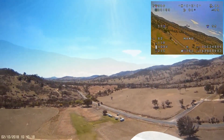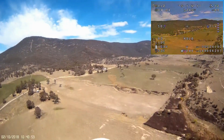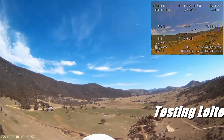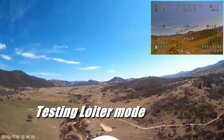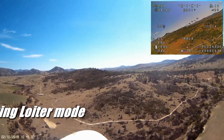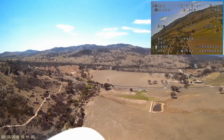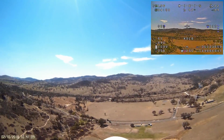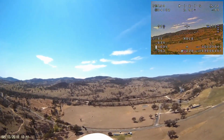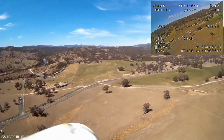The launch has gone well and I'm just climbing up to around about 100 meters to flip it into loiter mode while I wander back to the flight box and start flying from the screen. She settles into a nice stable loiter pattern straight away and doesn't appear to be having any trouble maintaining altitude. I just watch it for two or three circuits to make sure everything's all right.